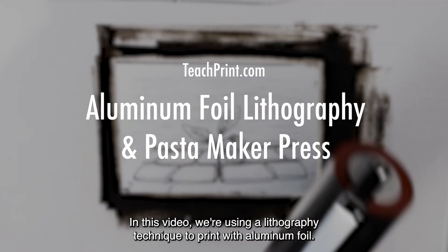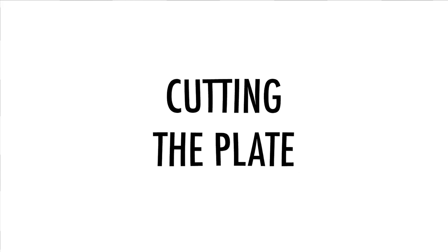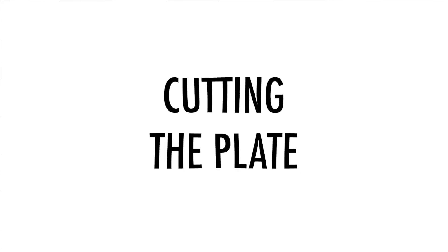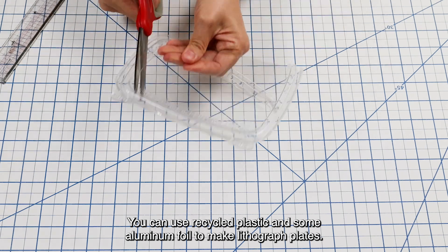In this video, we're using a lithography technique to print with aluminum foil. You can use recycled plastic and some aluminum foil to make lithograph plates.